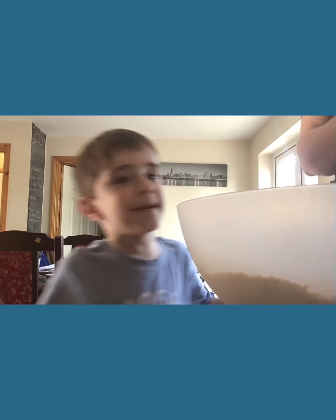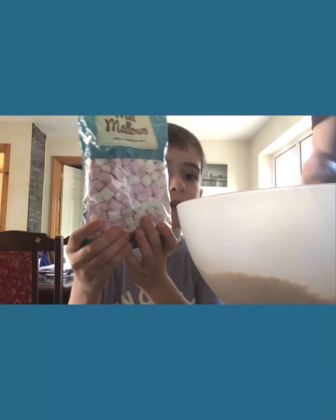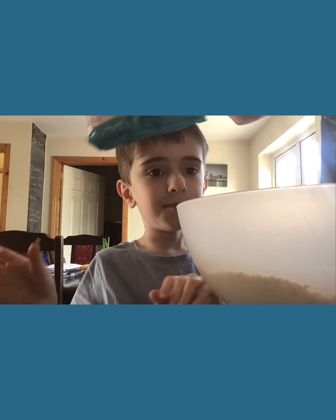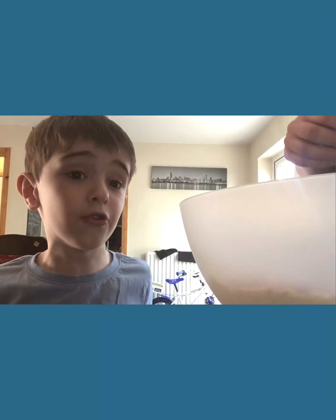Now we are adding in — we don't have any big marshmallows, so we're just going to do mini marshmallows. Let's dump a whole load in there. I poured a lot of marshmallows in there, nearly poured the whole packet in.